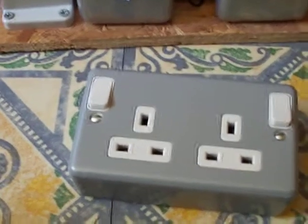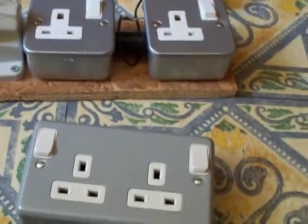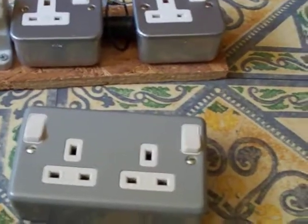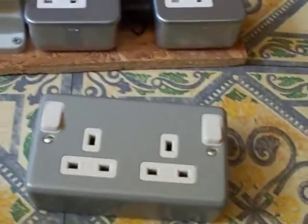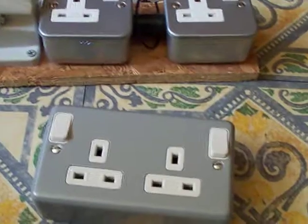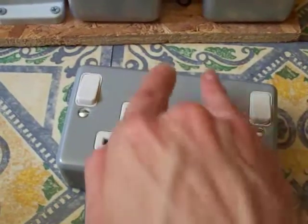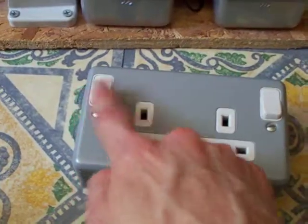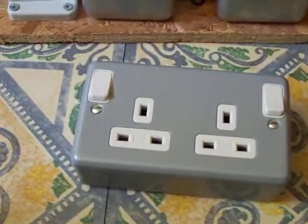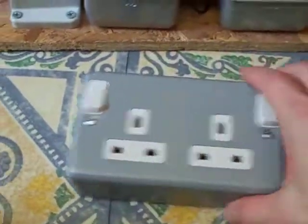Now in a situation where I'm doing a bit of fun jiggery poker unit work, if I accidentally activate the other socket it could result in a few bangs and pops and circuit breakers going off. But with this one, because the switches have spread to the outside, you can only operate one with no accident of operating the other one. That's why I've opted for a socket like that.